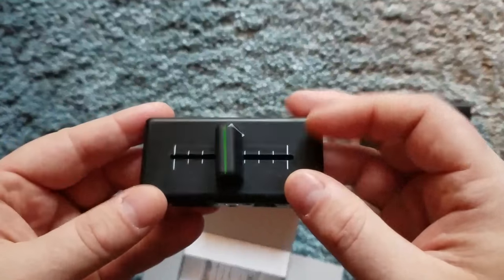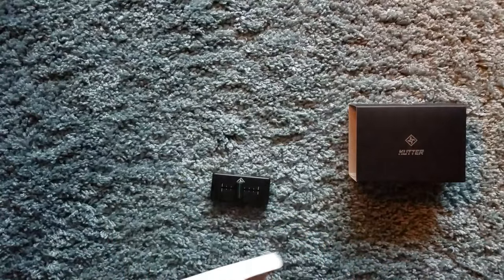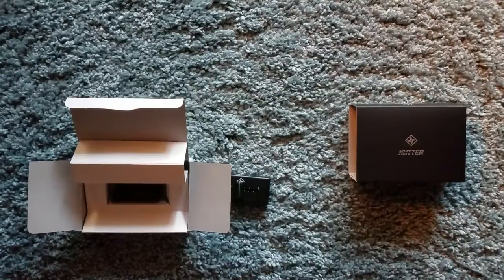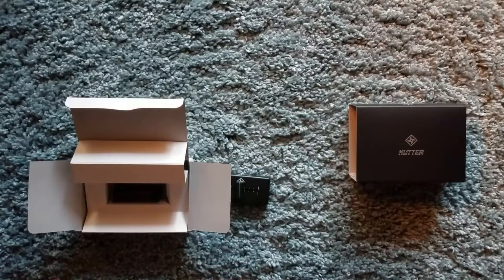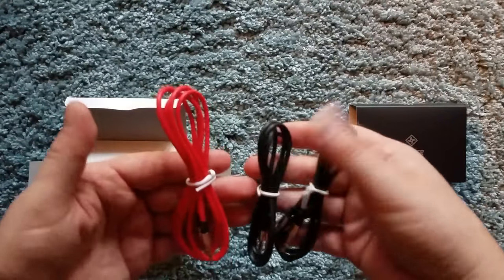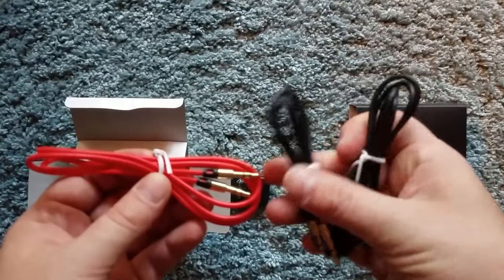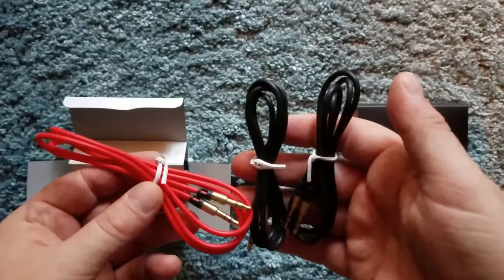Feels pretty good. Let's take a look at the rest of what's in the box. It comes with your velcro and your cables — three cables for audio input and output. I like that they did colored cables so you have a little bit of color coordination, so you know what is going where.